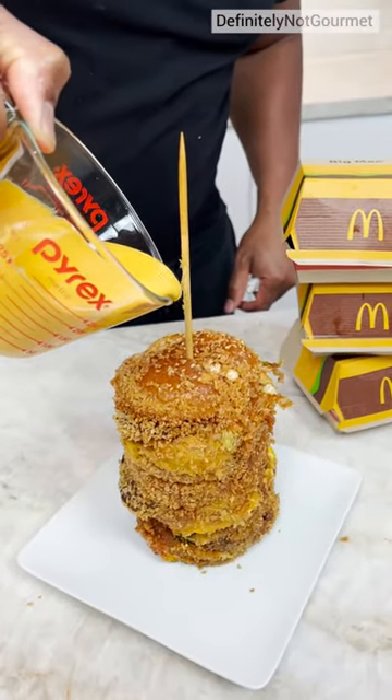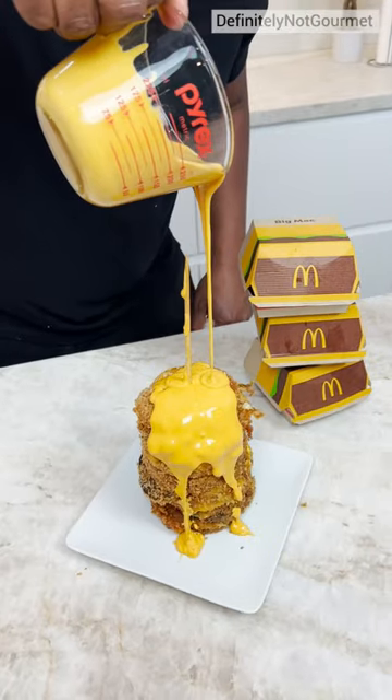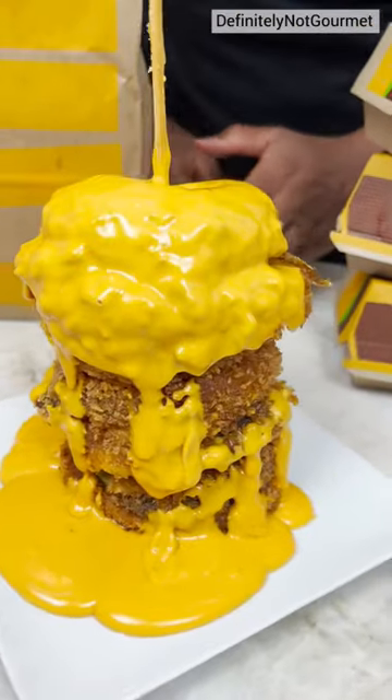Now we got our melted cheese just to make this perfect. Oh yeah. That's what I'm saying, you don't want to over cheese-ify it. You just need enough. And there you have it, the deep fried big mark stuck.